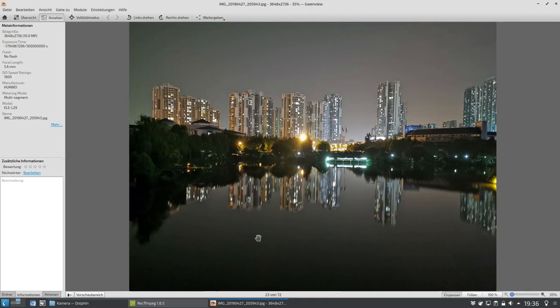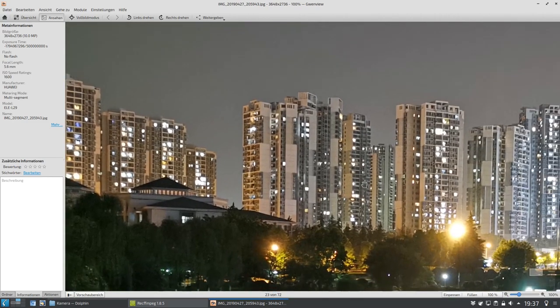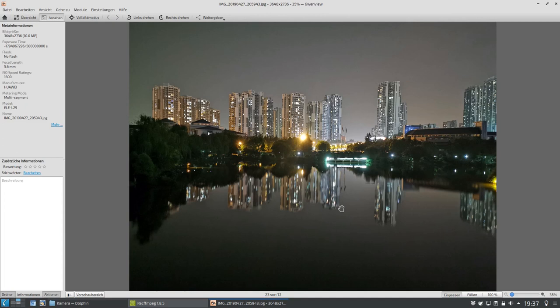Hier ein wunderbares Bild vom Universitätscampus in Chongqing geschossen. Die haben da so einen netten Park innen drin, und da kann man auch wunderbar Fotos schießen, wie dieses hier zum Beispiel. Das zeigt dann auch ganz deutlich nochmal den Nachtmodus, der hier gut funktioniert hat. Er hat das Ganze aufgehellt, weil in Wirklichkeit sah das viel, viel dunkler aus. Man konnte hier nur die Umrisse der leuchtenden Wolkenkratzer erkennen. Hier wurde das Ganze aufgehellt, der Himmel ist erkennbar, Details sind teilweise noch erkennbar. Für die Dunkelheit, die dort geherrscht hat, ist das ein wirklich sehr interessantes Bild, auch wieder mit der Hauptkamera aufgenommen.